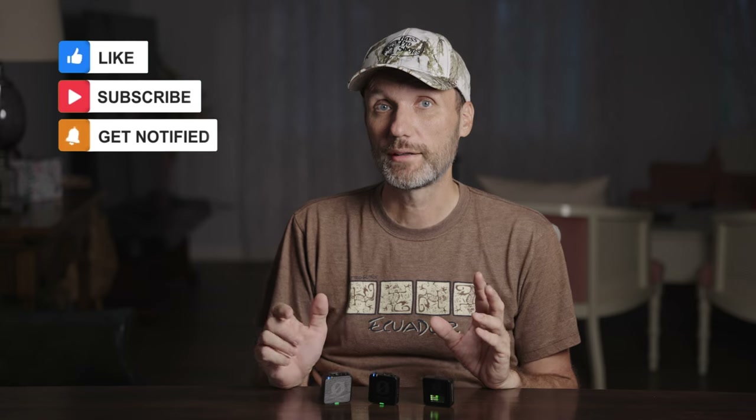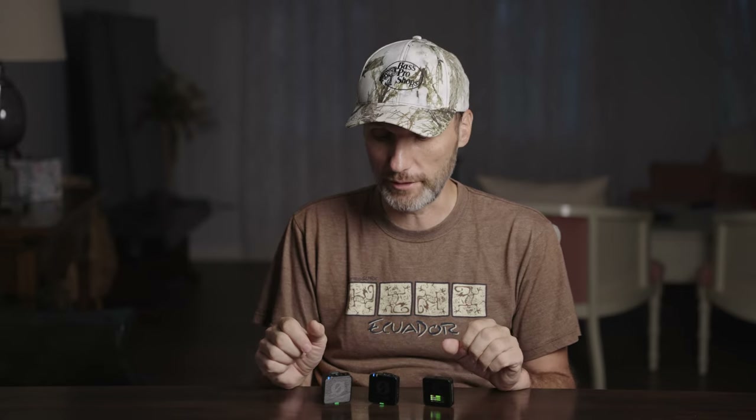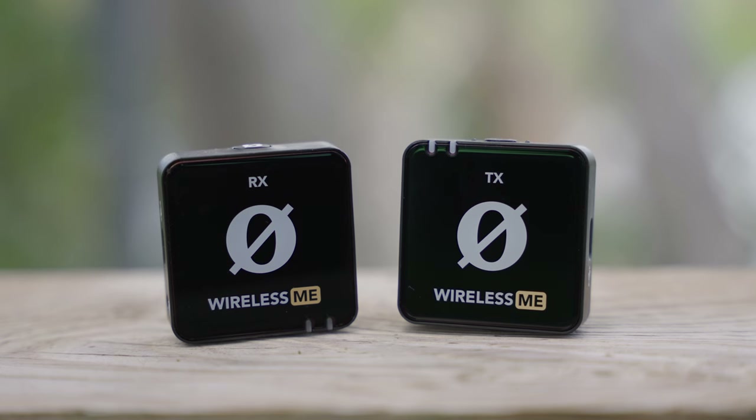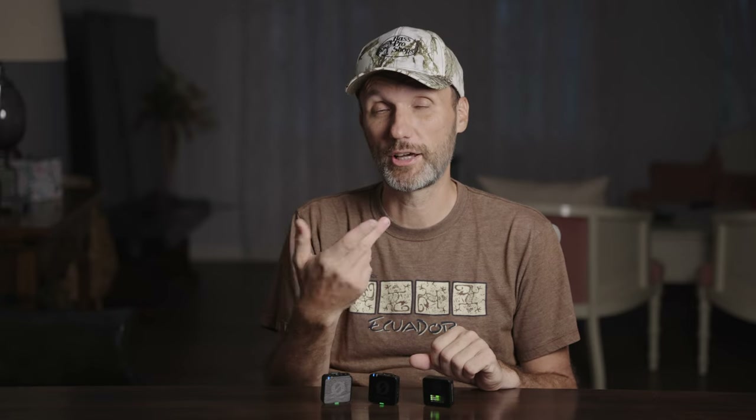Another great feature carried over from the Rode Wireless ME is the auto gain settings. A lot of professionals probably won't use this — especially recording internally in 32-bit float since you don't have to worry about levels — but if you're recording through the receiver to your camera or audio device, the auto gain functionality is really useful. If you've seen my Rode Wireless ME review you can check out the different settings and audio samples. It's a great feature for YouTube videos or quick run-and-gun interviews, so I'm glad they included it.